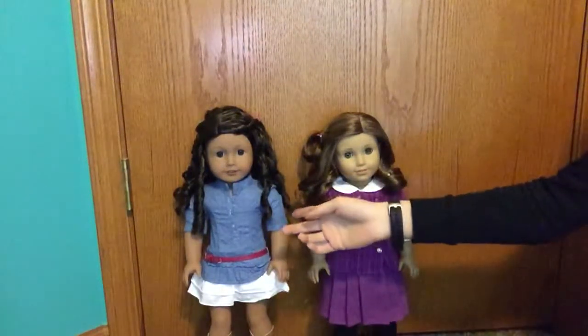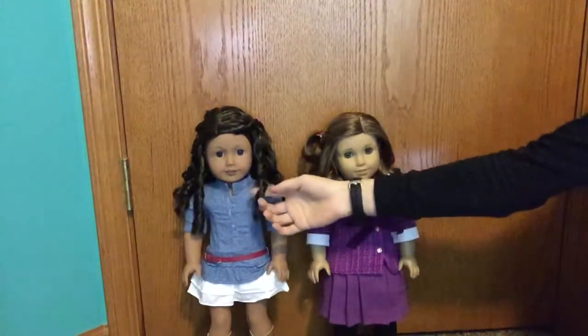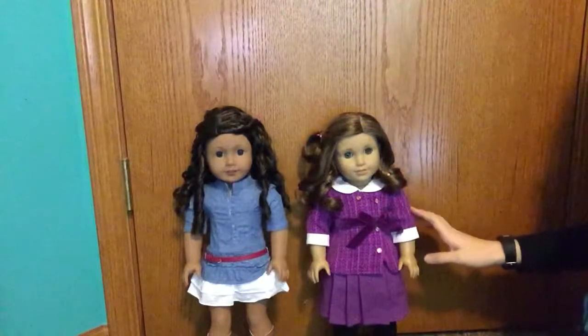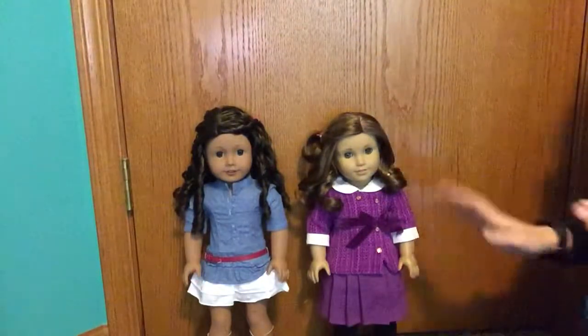This is curly hair and this is like intense curls. This is more textured. So I'm going to be showing you my tips and tricks on how I take care of dolls with this kind of hair.